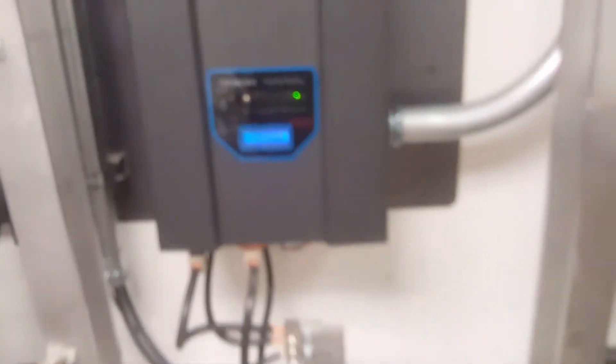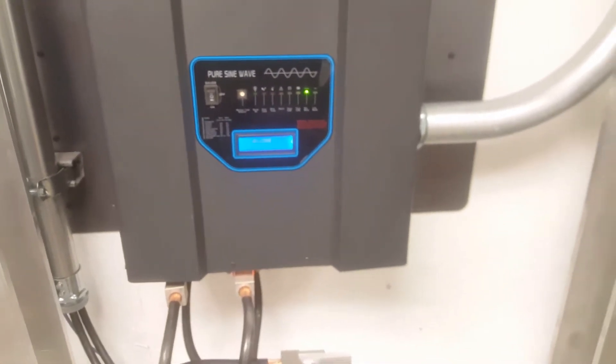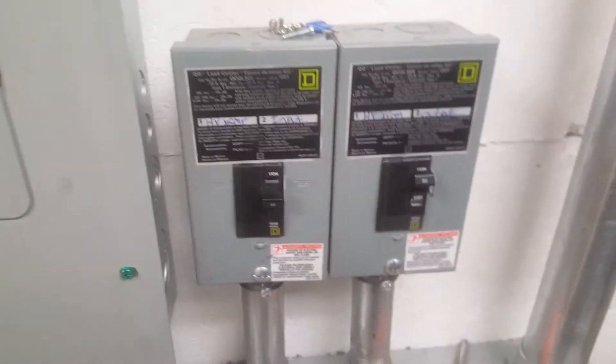This battery charger gets its power here — it requires 240 volts on the input. You can see all of our conduit coming through here from these disconnects. This is my 120-volt input from generators, and that goes down onto the low side of this transformer.